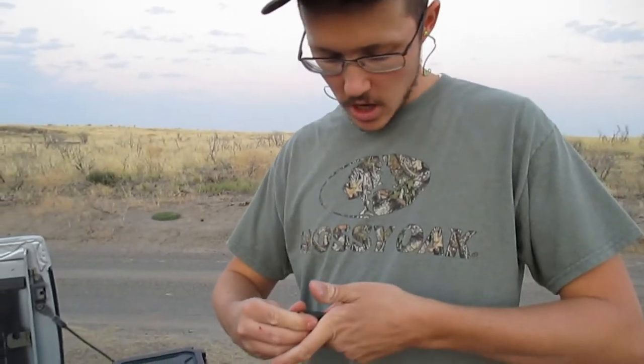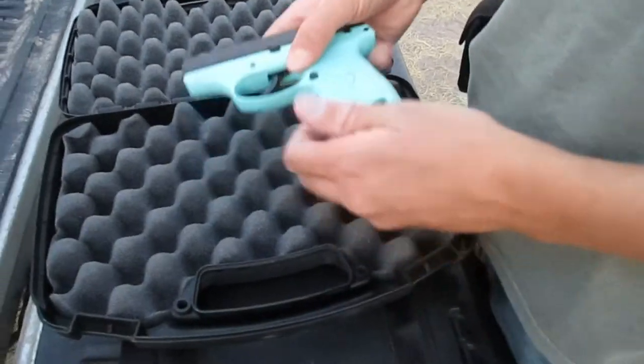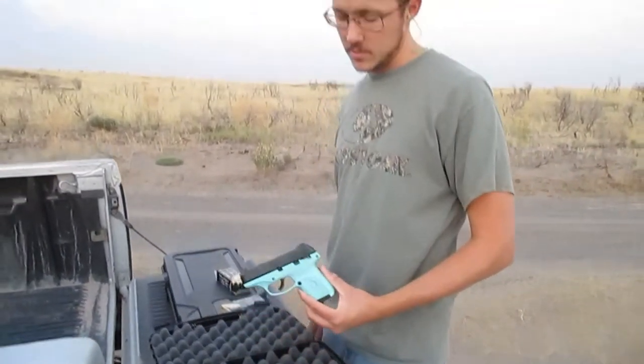It's a single stack 9mm. It holds 7 rounds in the magazine. We're going to give her a go and see how she shoots. It's a really inexpensive gun and it's a good looking gun — your wife will like it.